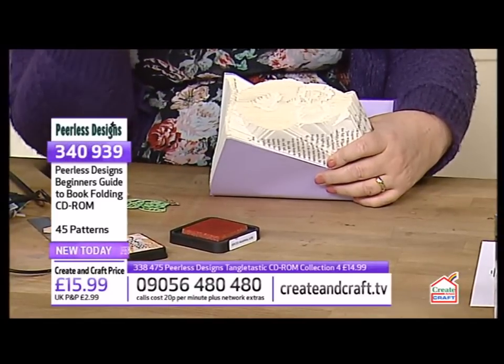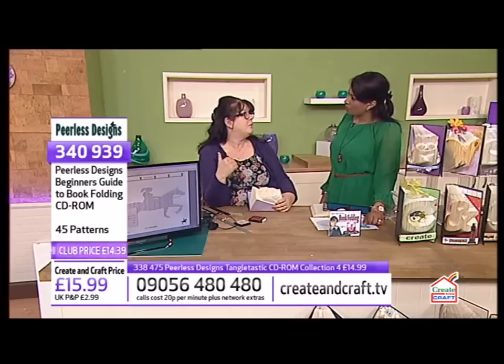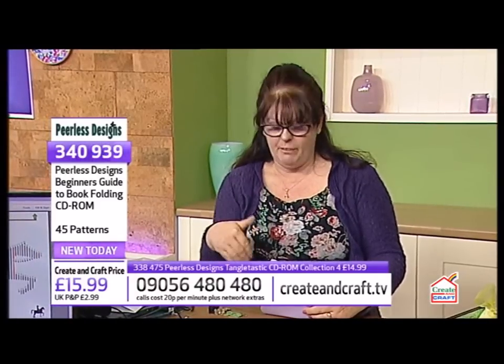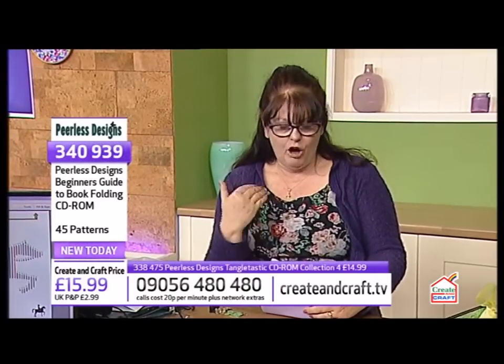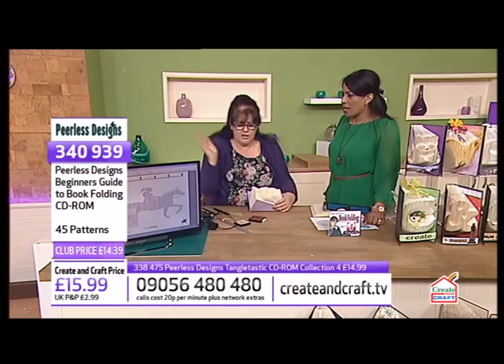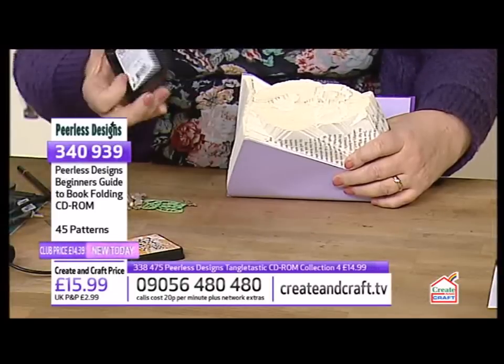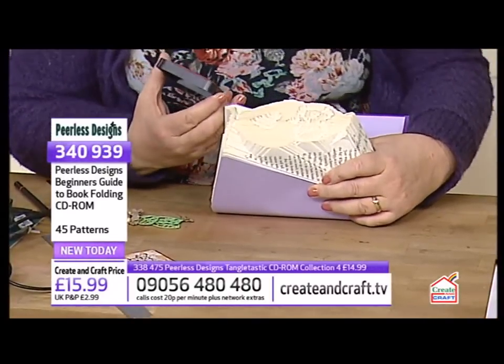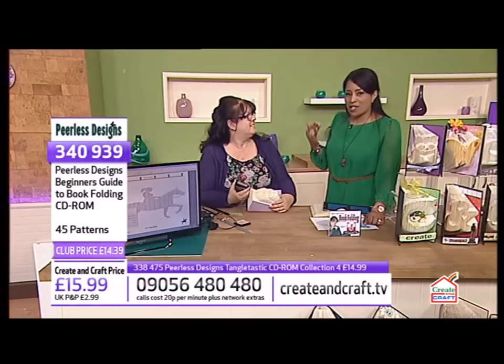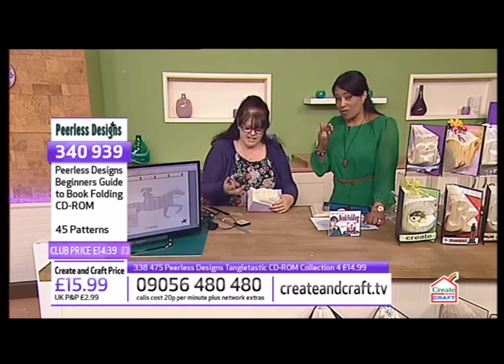A lot of people have softback books and they're also a lot cheaper from the charity shop. You can still do it with softback books, but hardback books are better for standing up. If you're first starting, use softback books — you can strengthen them with heavy-duty cardstock or cardboard from a cereal box, then decorate it.